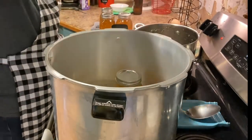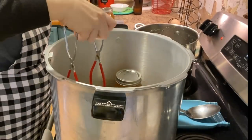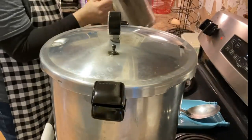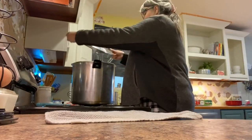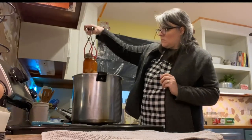These quart jars will process for 90 minutes. Your PSI, of course, is determined by your altitude. If you aren't sure what that is, you can either Google it or call your local county extension office for more information. Once they have processed, allow your canner to depressurize naturally, then remove the jars and let them cool on the counter for at least 12 hours.